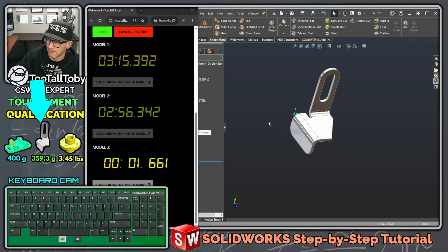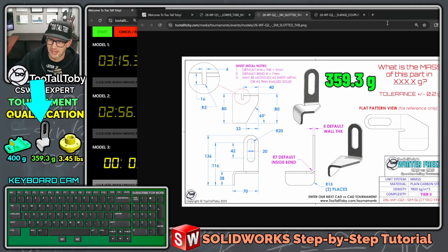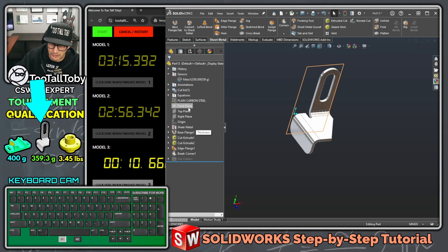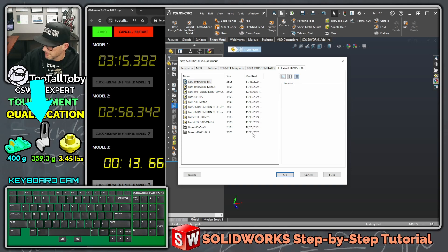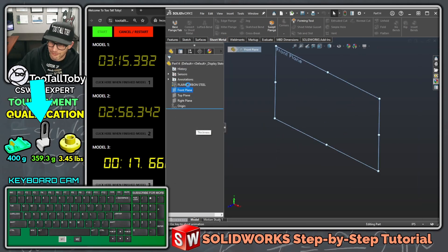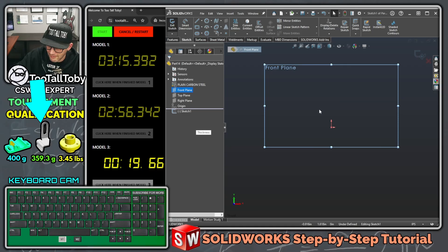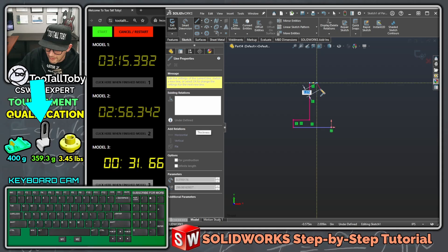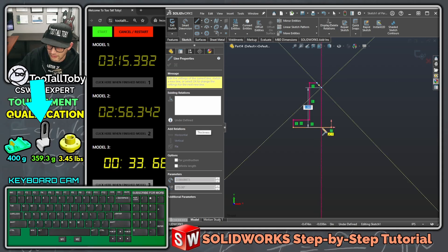Click here to finish that model and now we've got one more model to create. This one is probably the easiest of the three — we can do this with a quick revolve shape. I'm going to go to front, new part, plain carbon steel but in inches. Front plane, begin a sketch, and I'm going to create a line that comes over about two inches, comes up about three-eighths of an inch, comes over, comes up, comes over, then comes in a little bit for the chamfer and closes off.